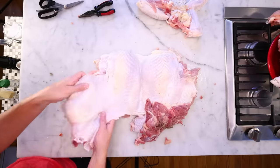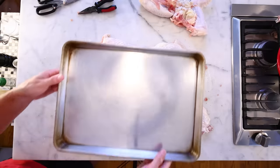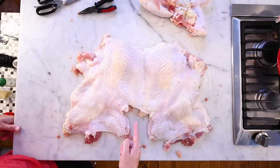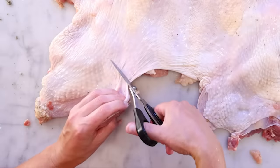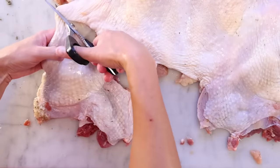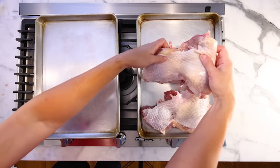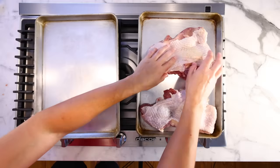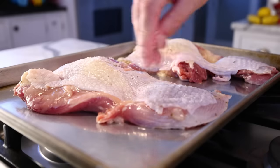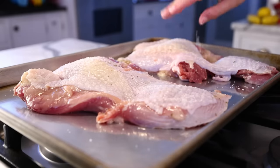Flip her around and that looks better already. But a 20-pound bird all flayed out like this is too big to fit on my baking tray. I could cut it in half through the breast and have two mirror image halves, but I'm gonna snip the leg quarters off. There's basically only skin attaching the breast to the thigh here, so it should be very obvious where to cut. And now I can put my dark meat on one tray and my white meat on another — that's a bonus. They cook really differently, and now we have independent control over them.